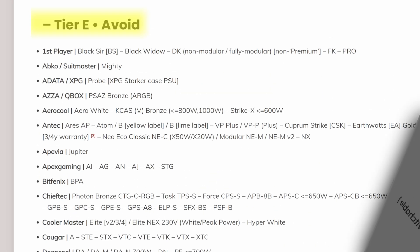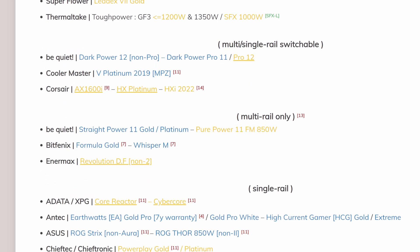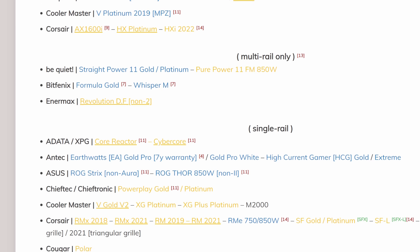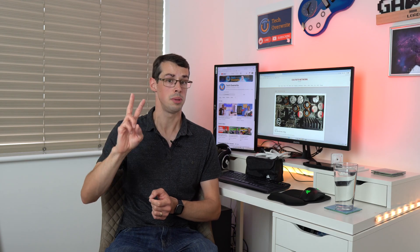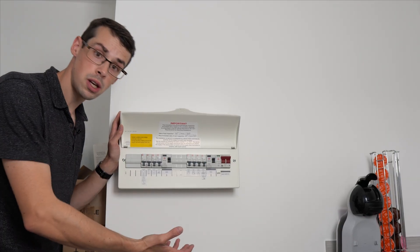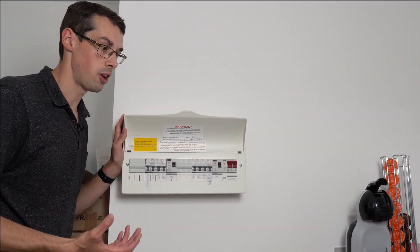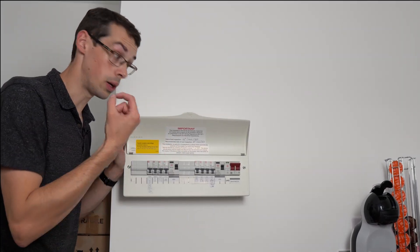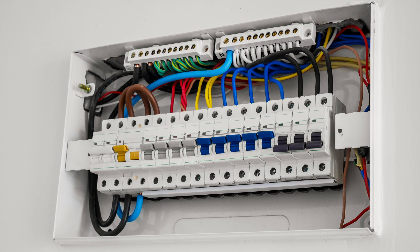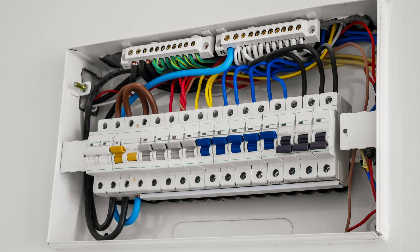But here's the thing — this PSU list also splits PSUs according to whether they are single or multiple rails, especially at the top tiers. And a quick one-minute Google search or ChatGPT session will seem to suggest that multi-rail PSUs are better. That's actually where the comparisons to a breaker unit — or a consumer unit as we call it in the UK — come in, because effectively you've got your big main power supply that comes in, and then an electrician will wire everything up into individual bits, individual rails.